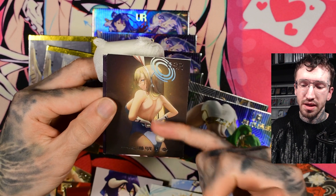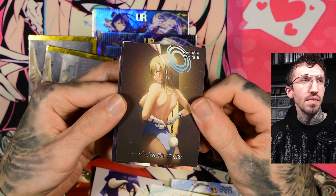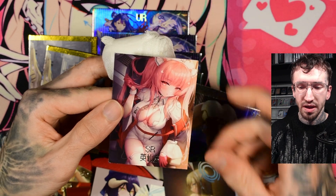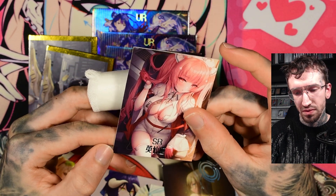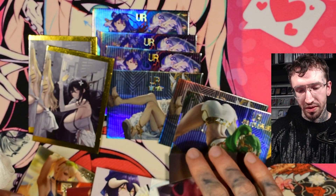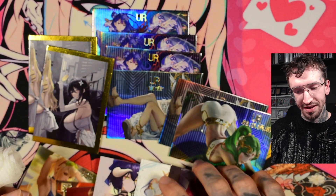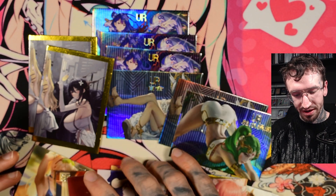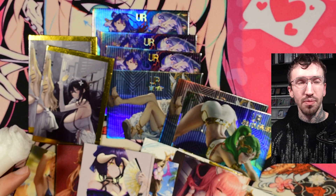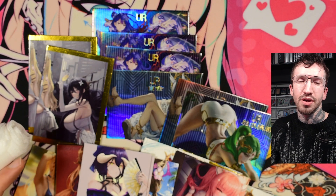Again, this Azur Lane character — another one, I don't remember her. But again, the corners are bad, there are some defects. Really don't recommend this box — so many duplicates. And I even didn't pull the Lucy card, sadly. Really bad box, and I hope you haven't ordered it yet.